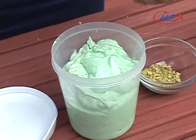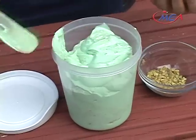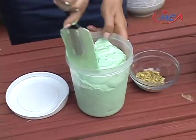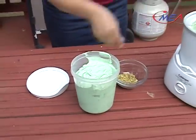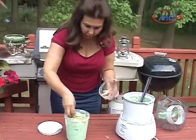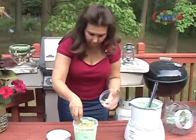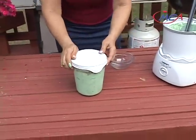It smells so great and it tastes so good. Great way to make ice cream — buying this machine is really a good investment. You can make so many kinds of homemade ice cream. We'll add more pistachios on top, put the lid back on, and this will go in the freezer for eight to ten hours to completely freeze.